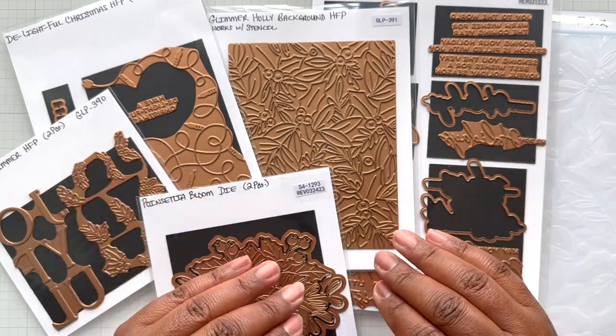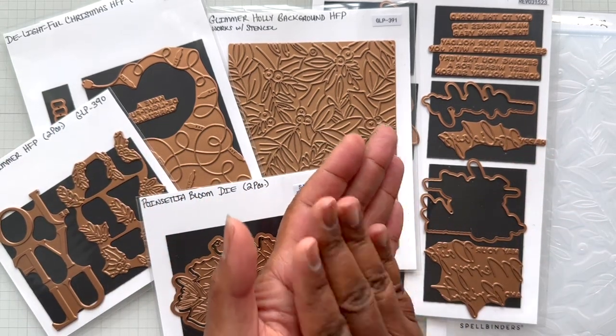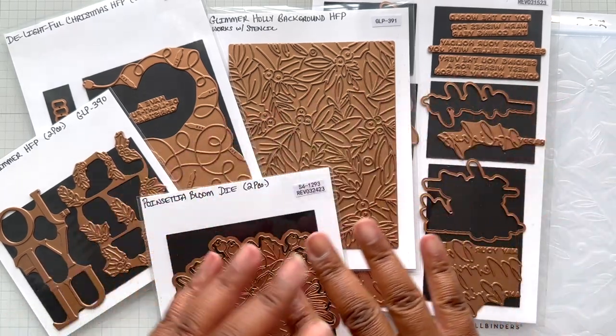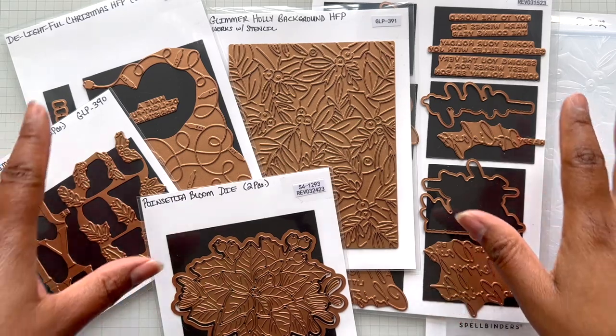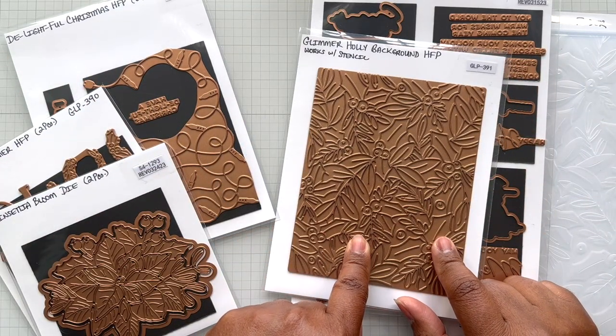Alrighty Crafters, let's just go right into this one. But before I do that — Yana, love. And everything Glimmered easily too. Two thumbs up for that. So if you're new to Glimmer, don't be afraid of this collection. Even this one glimmers like a dream.